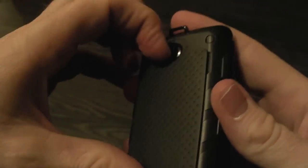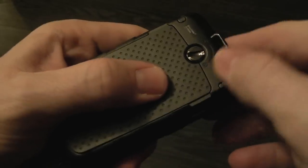Opening it up, it's got a 1300 milliamp battery. This device meets military specs, so it can resist water, shock, dust, dirt — anything you really throw at it. It is a rugged device.